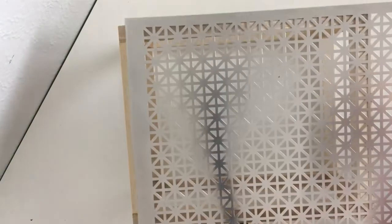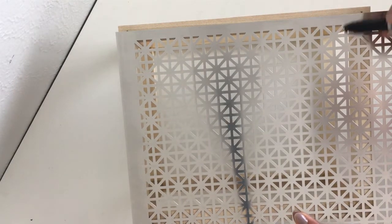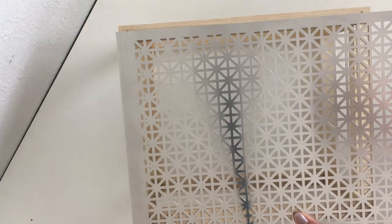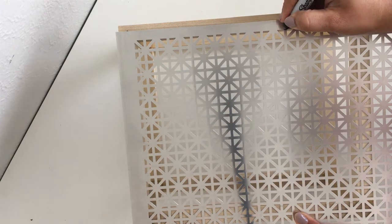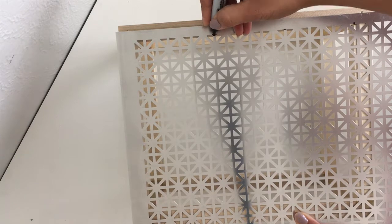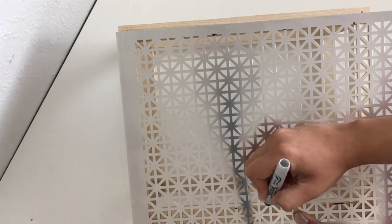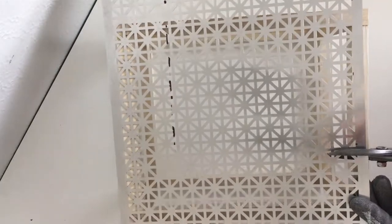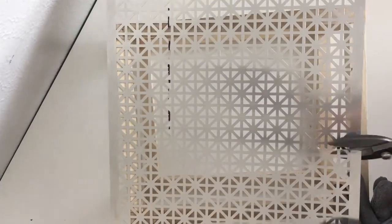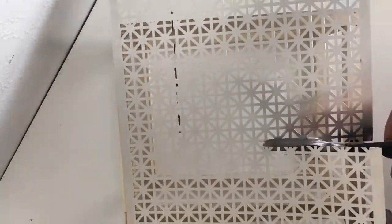Now it's time to cut the decorative metal sheet. Line up and mark the sheet to cut such that the top and the bottom are flush to the wood frame, but the sides are the exact width of the opening. You can cut the metal sheet with tin snips — very sharp scissors work well too — but don't forget to wear protective gloves because these edges can be quite sharp.